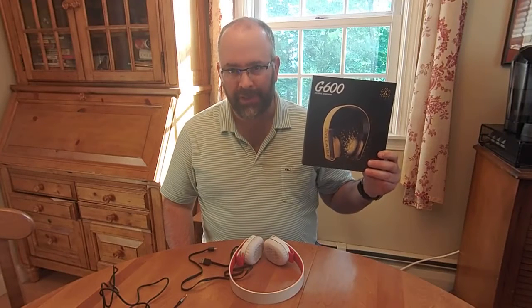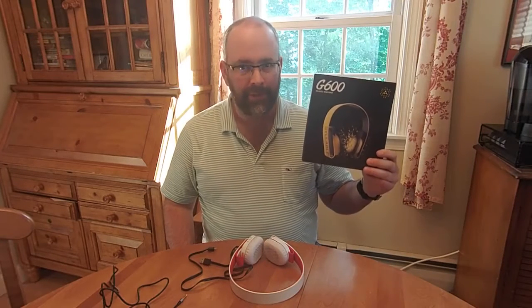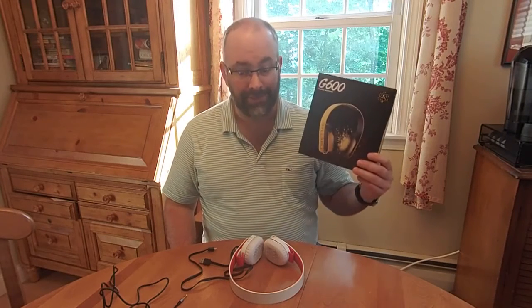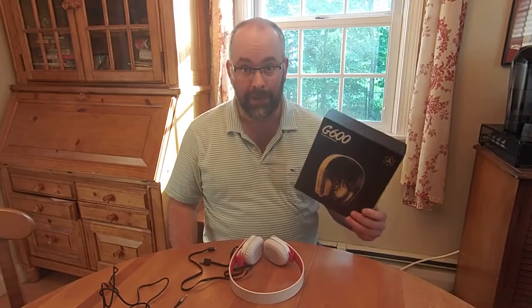Hi, and welcome to my video review of the G600 headphones by Syllable. If you've read any of my review, or even just the subject line, you know that I love these. I really think they're an absolutely fantastic buy. Here's why.